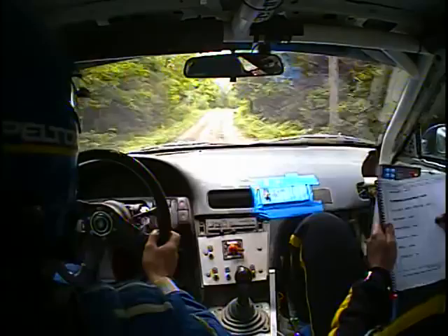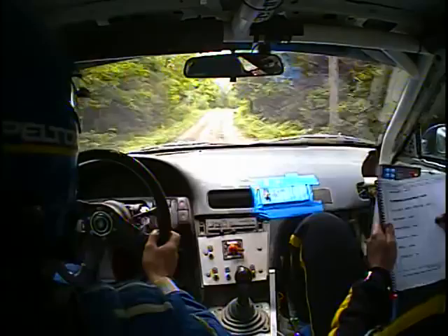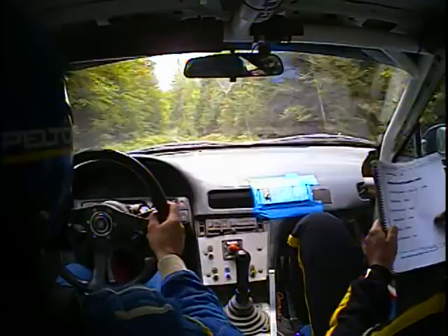Opens to 6 here, long. Into small Crest, left 6 plus. Into right 5 long. Right 5 long, into left 5 over kick, maybe 80.